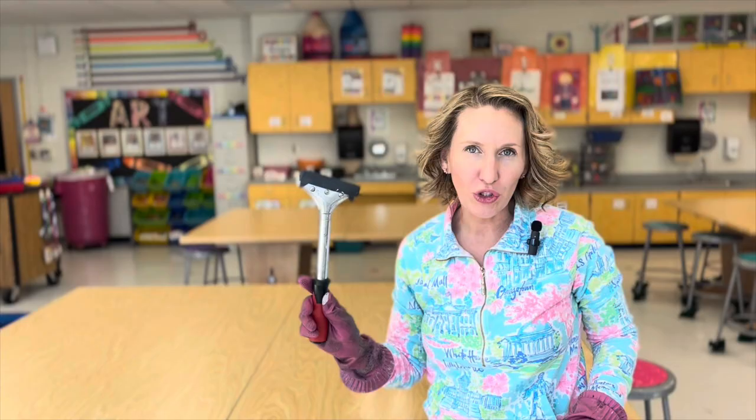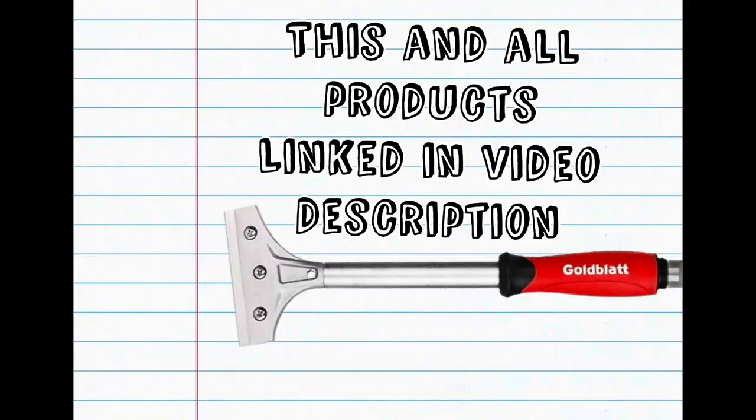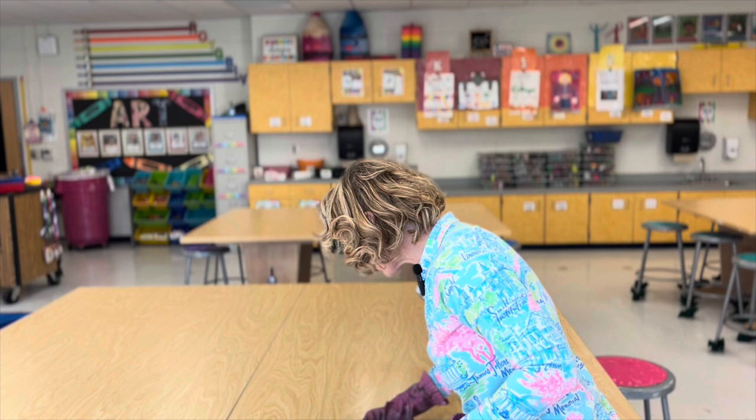My secret weapon is the scrapers that I saw the custodians using. I got one of these for myself and then I would just simply run this over the tables to loosen up any glue, give it one last wipe, and then that gross, disgusting texture is gone.